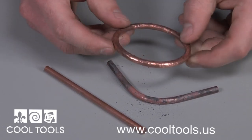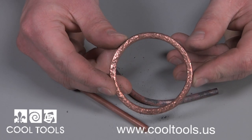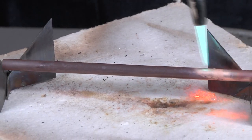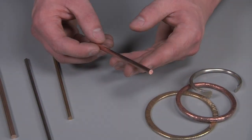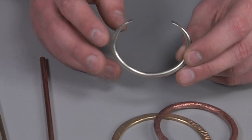Now, I can comfortably design and create. Using the annealing technique, you can work with a variety of thick metals comfortably and easily, and create beautiful, one-of-a-kind jewelry.